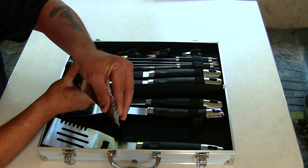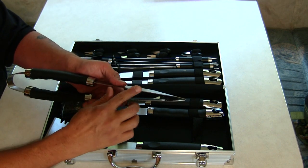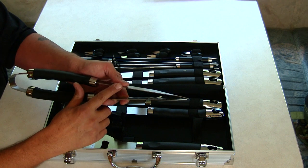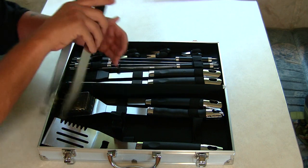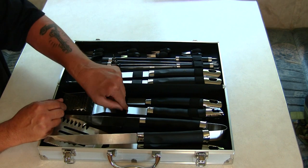They've got good grippers on the end, and look at this stainless steel — it's just beautiful, a high-gauge quality stainless steel. Let's put that one back in and move to the next piece.